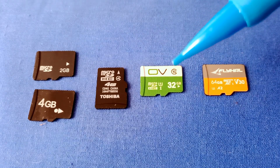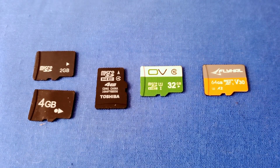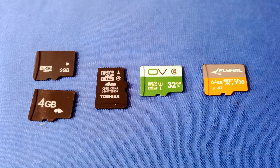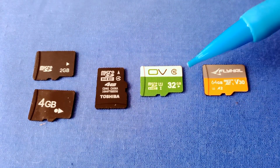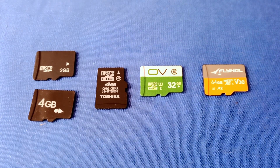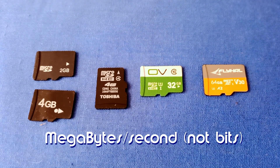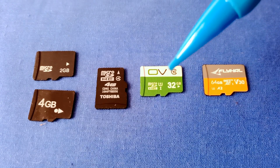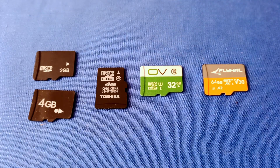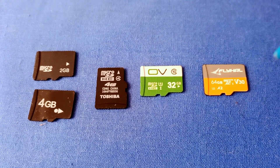An appropriate card these days would be Class 10, which you can find easily. Class 10, also called U1 — ultra-high-speed — is the same as 10 megabits per second write speed. They introduced the U-class designation because you can't fit a number like 100 inside that C symbol for higher speeds. This 32-gigabyte Class 10 HC card — HC meaning high-capacity — is formatted in FAT32. Cards 32 gigabytes or below can be assumed to use FAT32 formatting. This Class 10 HC card will work in most drones.